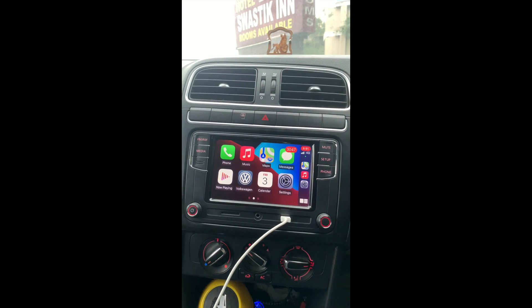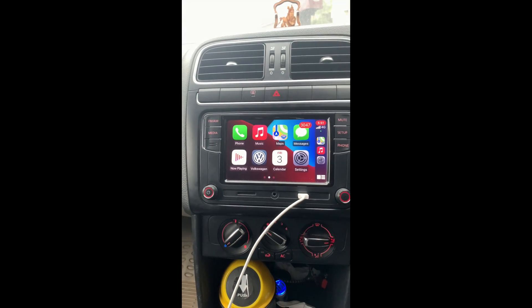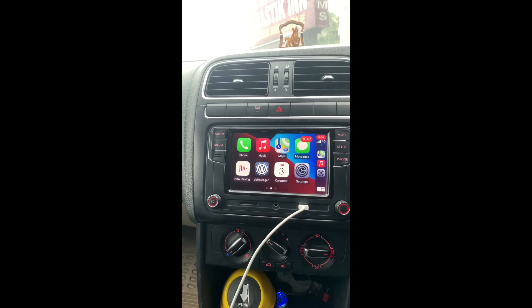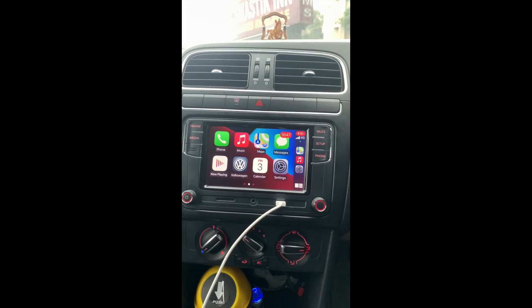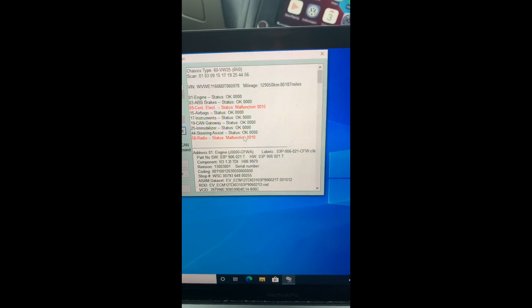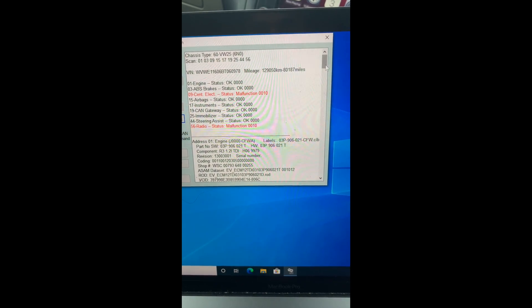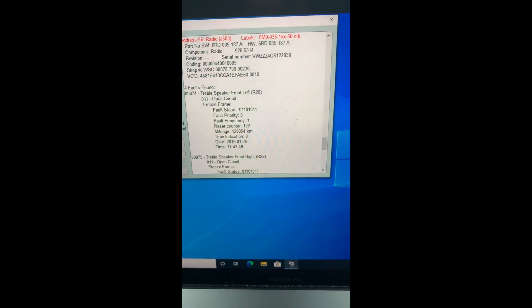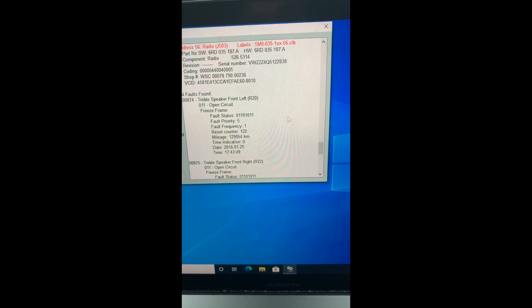This is how the RCD330G Plus with Apple CarPlay can be wired with your car's BCM instead of using a CAN bus adapter, because CAN bus adapters can cost a lot. We can see it is showing a radio status malfunction, indicating treble speaker front R20 etc., with four fault codes found.